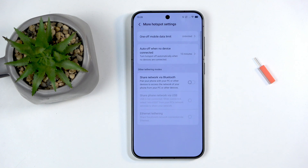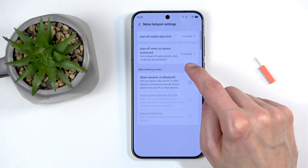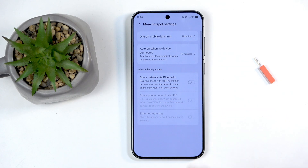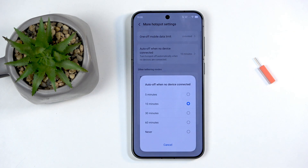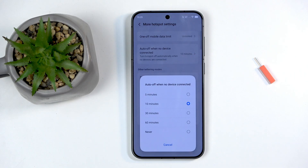Under 'More Hotspot Settings' there's an Auto-Off option: if no devices are connected for 10 minutes, the hotspot will automatically turn off. You can change the timer or disable it. This is actually a good implementation because it only triggers when no device is connected — so if your laptop is connected and just idle, the hotspot stays on.